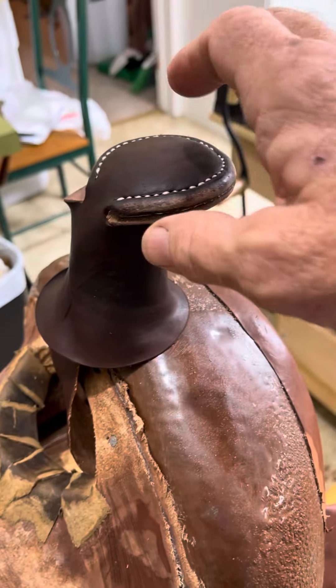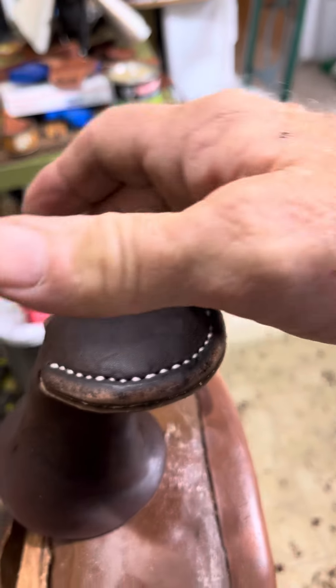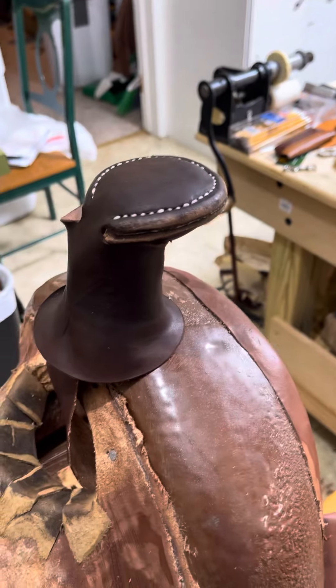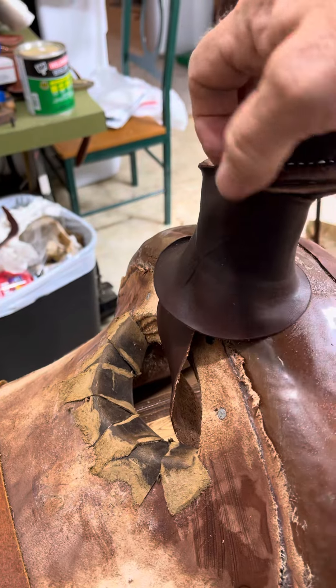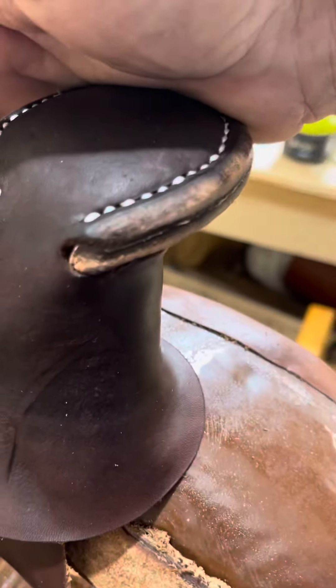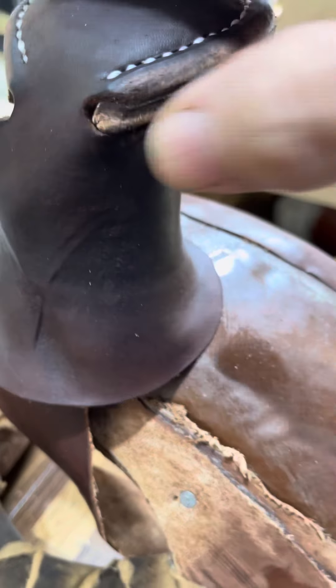Another thing I'm gonna do is dye that in a chocolate color and then finish buffing it or slicking it, so it's all nice and pretty. Then I'll come in and see that little bit right there — I'll trim that up. There's a little bit right here I'll trim up too.